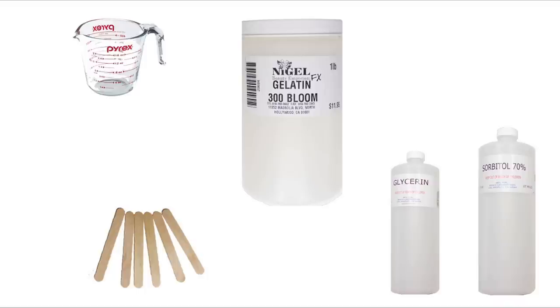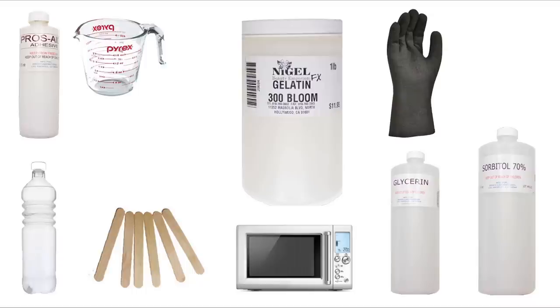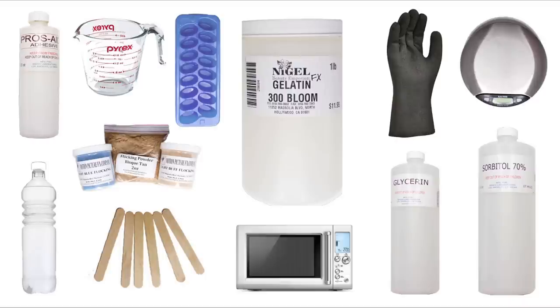You'll also need a microwave, a heat-resistant glove, water. Pros-Aid is optional, but it does help to strengthen the prosthetic. Locking fibers to color the gelatin, a scale, and finally ice-cube trays.